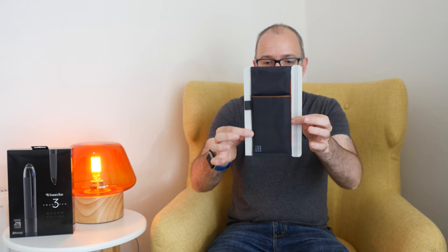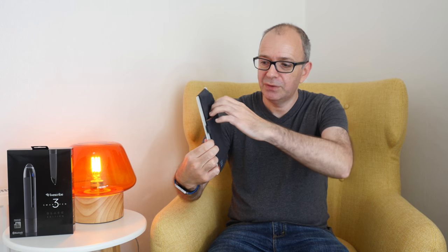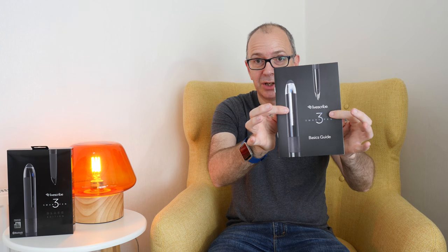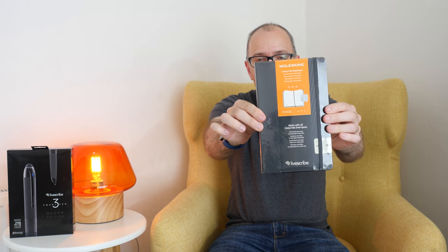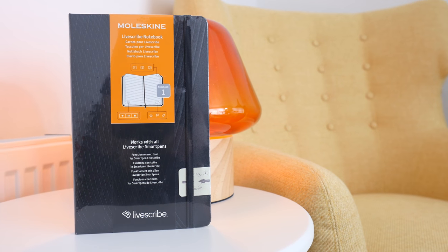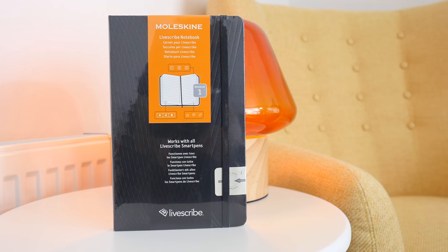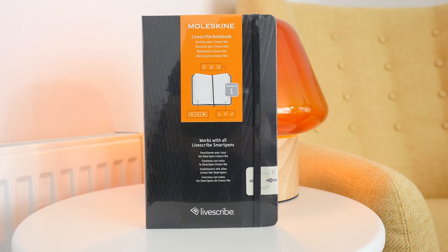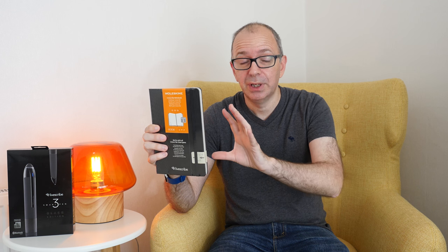Also in the Moleskine package we get a wrap that goes around your Moleskine book, giving you a little pouch on the front and a zipper case to keep pens and accessories in. We also get a basics guide to get you up and running, and we get the LiveScribe Moleskine notebook itself. This is a hard-covered notebook — the paper quality is as you'd expect from Moleskine, with a very fine printed dot. There are 240 pages of acid-free paper.